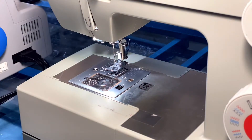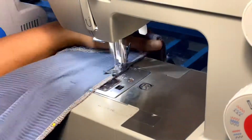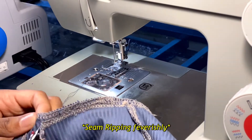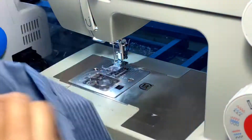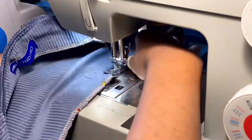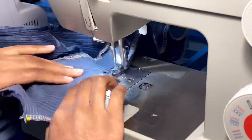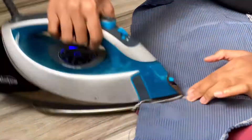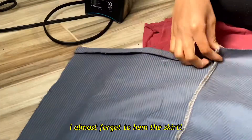Now I'm sewing them together, remembering to remove the pins as I go because you're not supposed to sew over pins. I actually made a mistake here — even with the pins in, the fabric still moved around. The fabric always moves, so keep an eye on it and remove the pins as you reach them. Then I'm pressing down the seam I just sewed because I'll be topstitching it down.